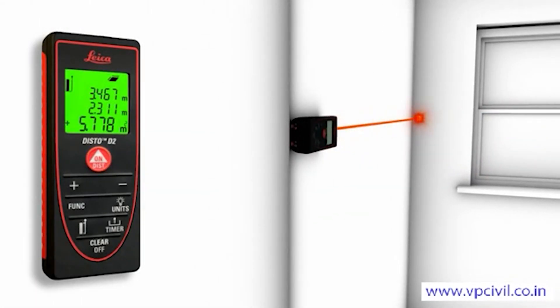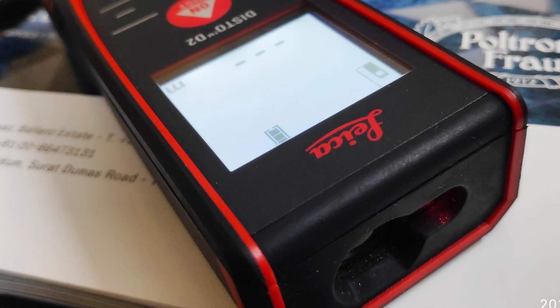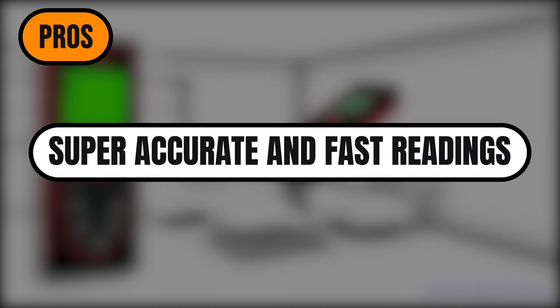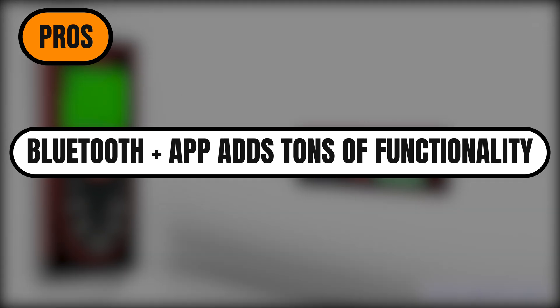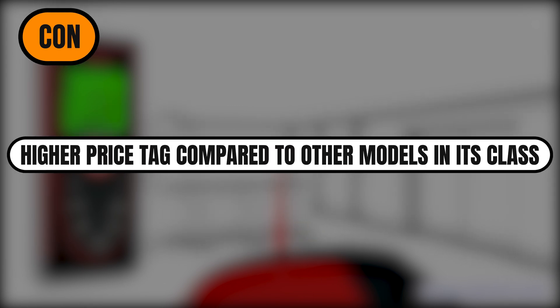Stick to shaded or indoor areas for best results. At $157, it's not the cheapest out there, but you're paying for quality, accuracy, and smart features. Pros: super accurate and fast readings; Bluetooth plus app adds tons of functionality; compact and great for corners. Con: higher price tag compared to other models in its class.